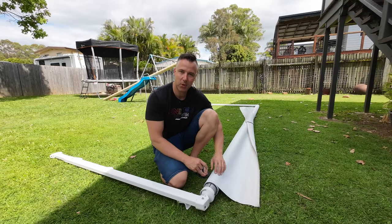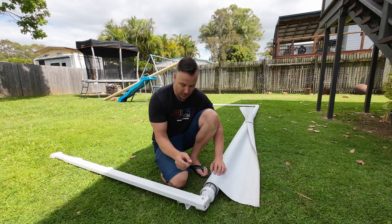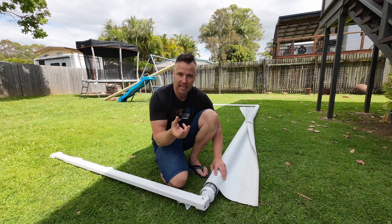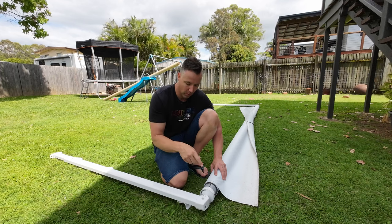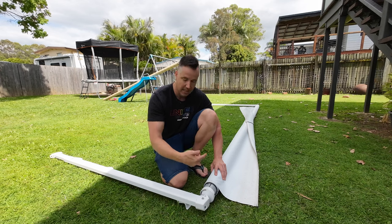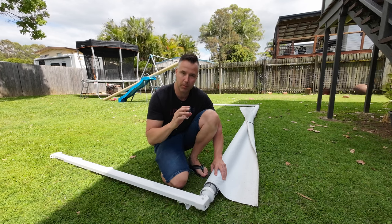With the awning on the ground, we need to detension the springs. On the roller tube there's a cam which you use to pull your awning in and out and lock it — we need to disengage that. We also need to count the number of turns the drum takes to fully unwind, because that's the tension we'll put back on with the new awning skin.